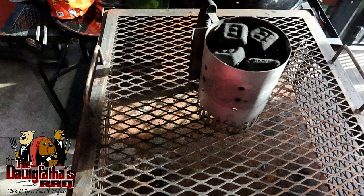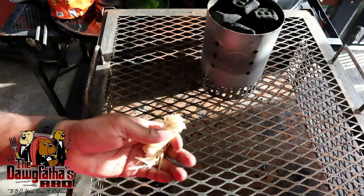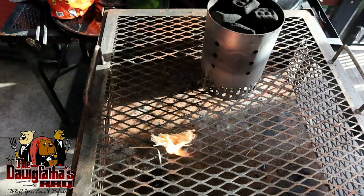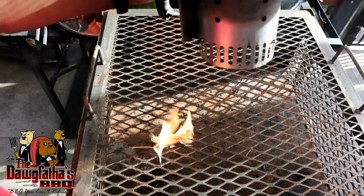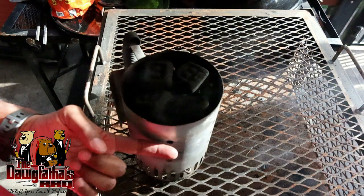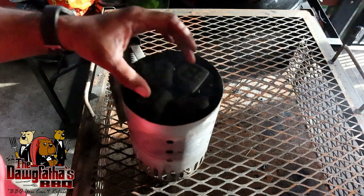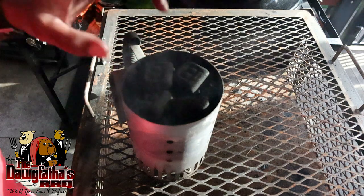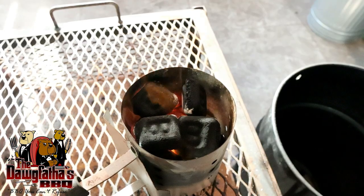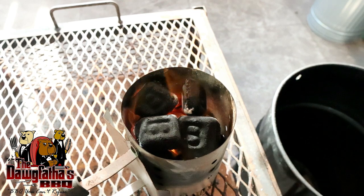Now that we got our charcoal basket in our pit barrel cooker, we're ready to get this charcoal chimney lit. We're going to use a tumbleweed — you can buy these really cheap at the grocery store, or you can use newspaper or whatever you want to light it with. We're just going to light the tumbleweed and then place our charcoal chimney right on top of it. What you're going to look for is you're going to let this charcoal come up to fire — it's going to get glowing red. When you look at your charcoal, you want it to be kind of ashed over, but it doesn't have to be completely ashed over all the way to the top — at least three quarters of the way through, you're going to be ready to dump it into our pit barrel cooker. As you can see, we got our flames coming up through the top of our charcoal chimney and the charcoal is turning white at the top, so we're going to go ahead and dump this into our pit barrel cooker.